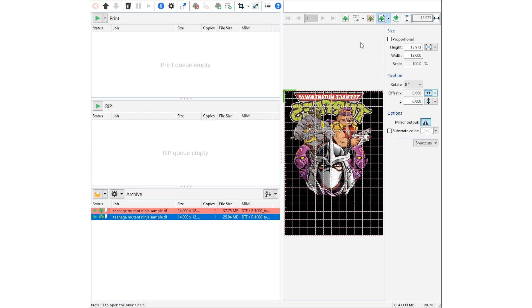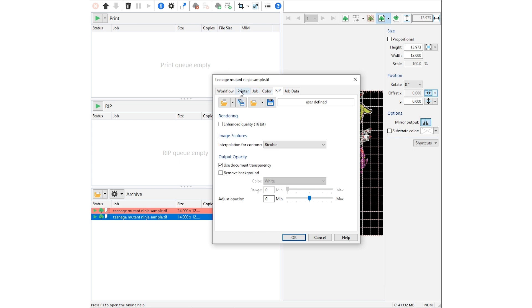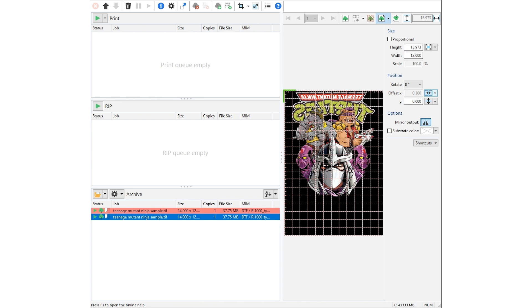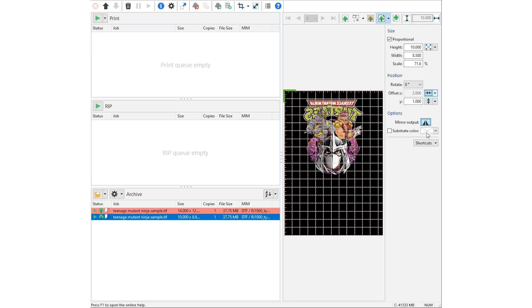Now that we have the file loaded, you have options to change the size and position from the side here. If you don't have those options, you can also access it from the settings and go to the job tab. You can adjust your size as well from there. I like to use the job tabs — I'm going to go ahead and adjust my size and position, do a standard size piece of paper, lower it about one inch, and then center it.